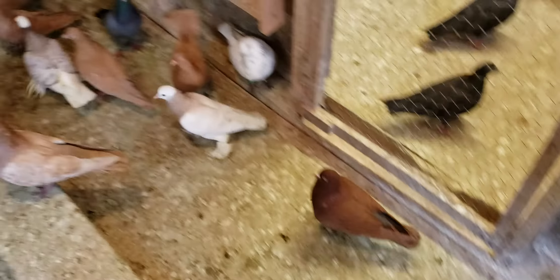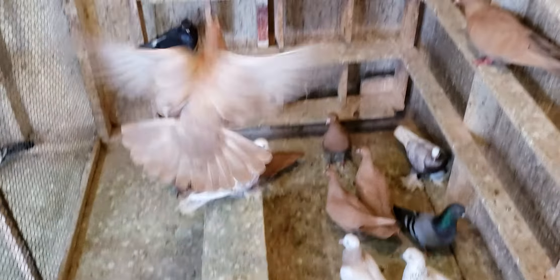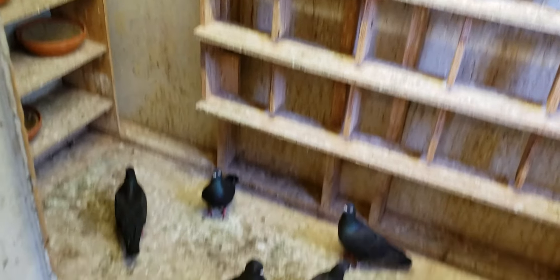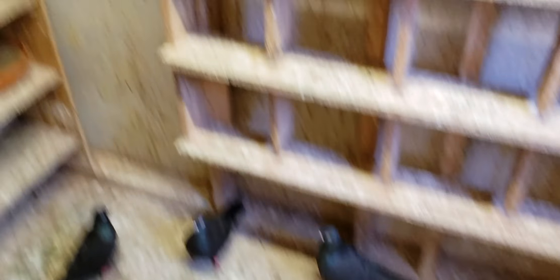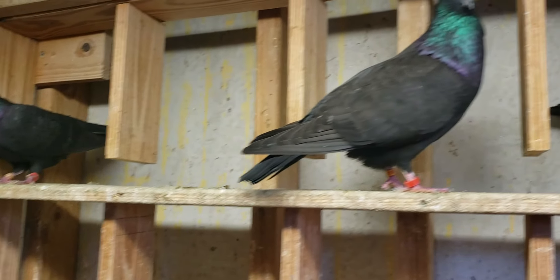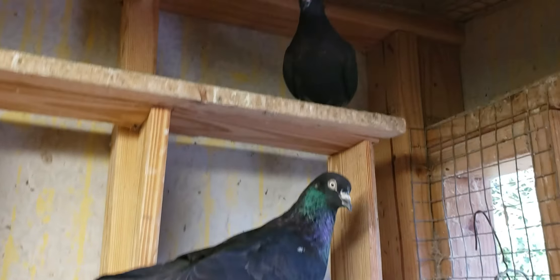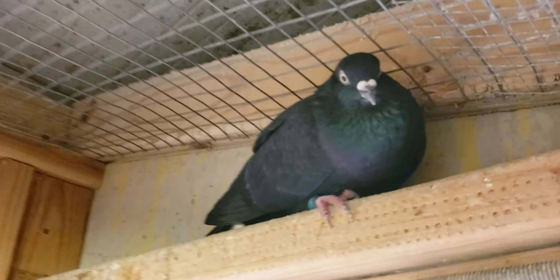Healthy birds cooing around, moving around, doing all sorts of things. Now, the one down there wants to perch on the floor — he's trying to make a nest down there and the birds keep dropping their waste on his tail. But that's okay, I can get them cleaned up. For the most part, all the ones that are perching up high — they're clean.